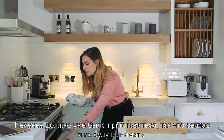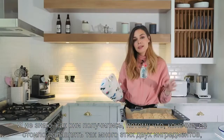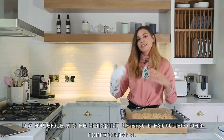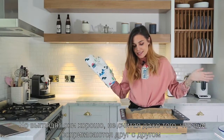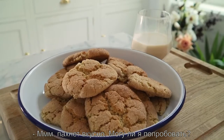The cookies should be done, I'm gonna take them out. I don't know how they're gonna be because obviously I put way too much of those two ingredients, and I hope that won't affect the taste and how cooked they are, but we'll give it a go. I think they look fine, except that they have touched each other. They smell good.